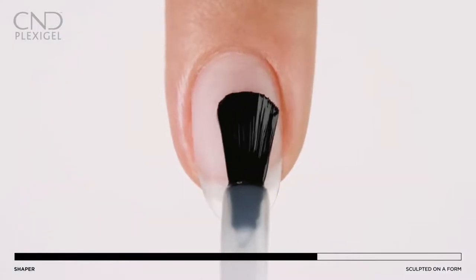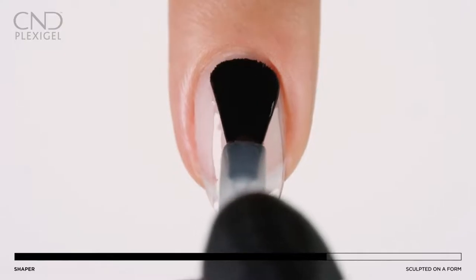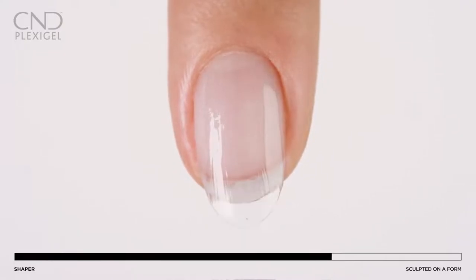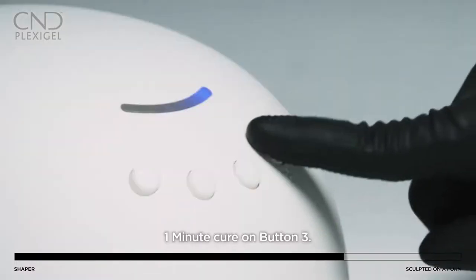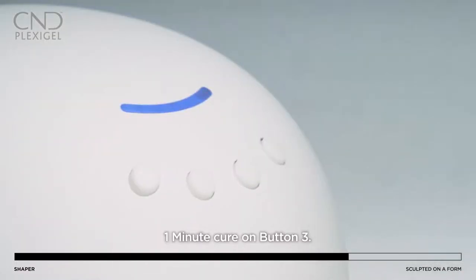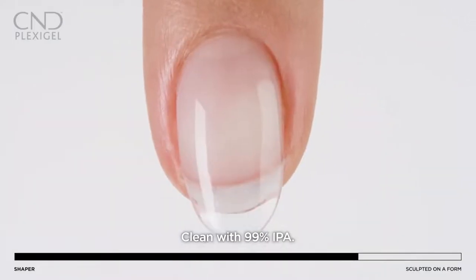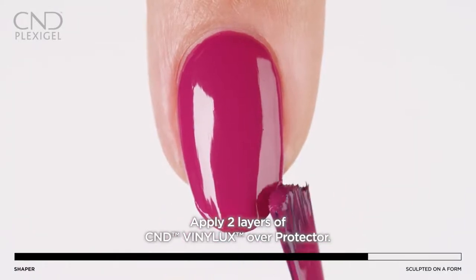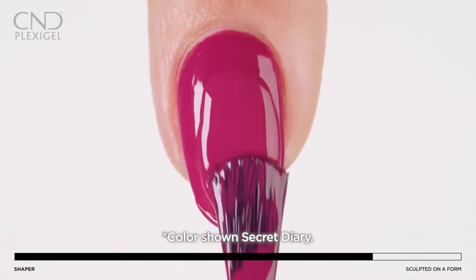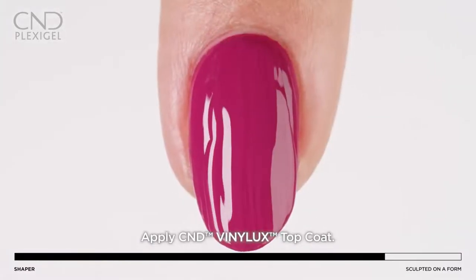Apply two layers of Vinylux color and let dry. Apply a layer of protector top coat to all five nails and cure for one minute using preset button 3. Lightly wipe to remove the top film with 99% IPA. Apply two layers of Vinylux color and let dry, then apply one layer of Vinylux top coat.